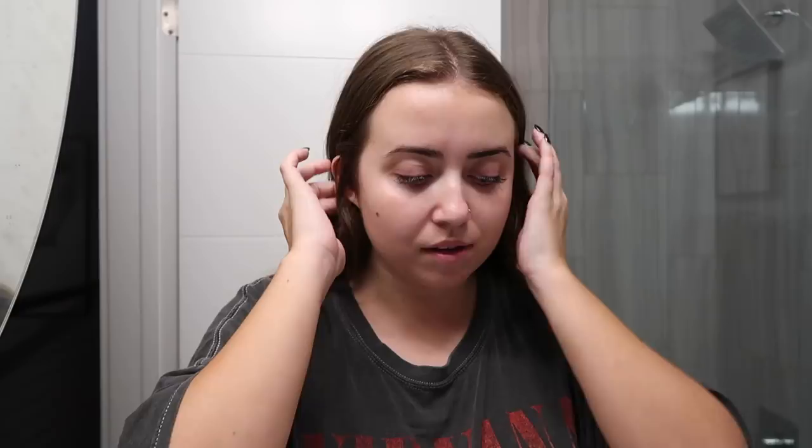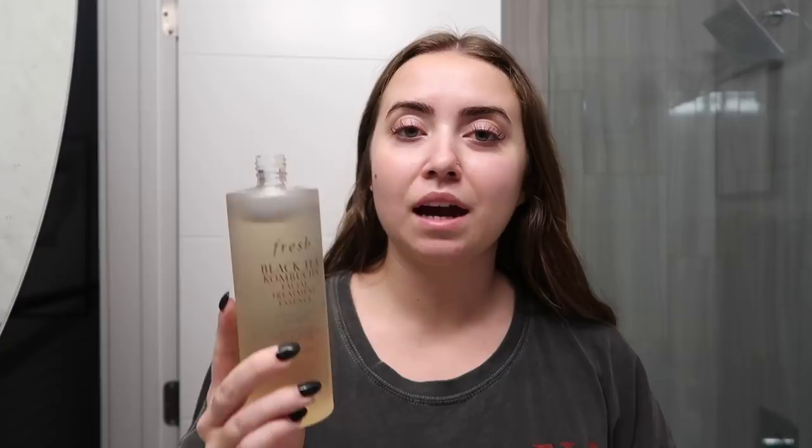I don't necessarily wash my face at night — I only wash it in the morning, because I feel like that's all mine really needs. The first thing I do is this Fresh Black Tea Kombucha Facial Treatment Essence, which you're supposed to use at the end of the day. It's anti-pollution and age delay — the guy at the Fresh event described it as lifting away all the dirt still on your skin. I just pour this onto my hand and distribute it.